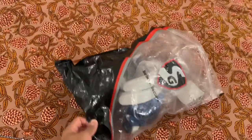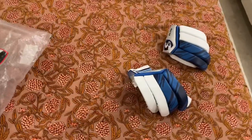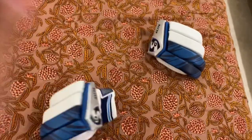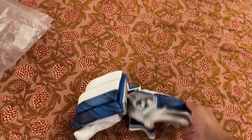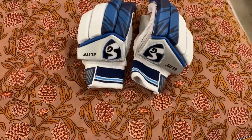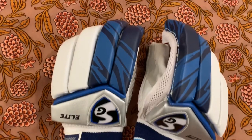We have SGK gloves. My whole kit is SGK, just the bat is MRF and the kit bag is SMK. These are my SGK gloves — they were like 1500 rupees. They just look so cool, the color combination is so good and they're very comfortable.